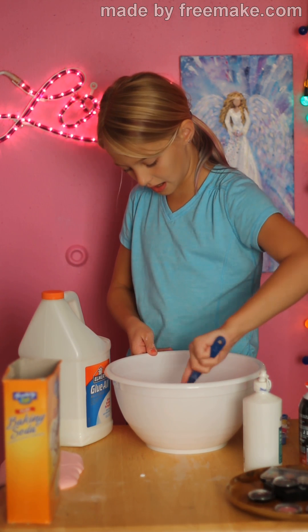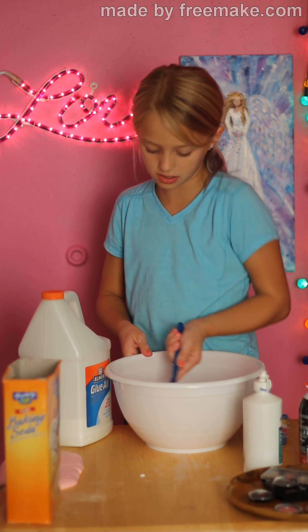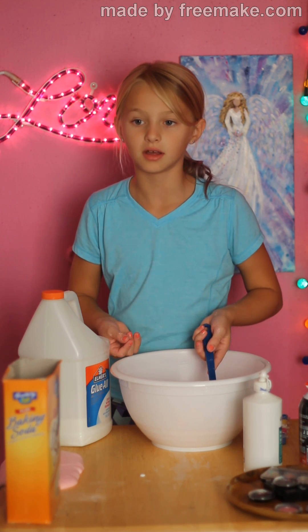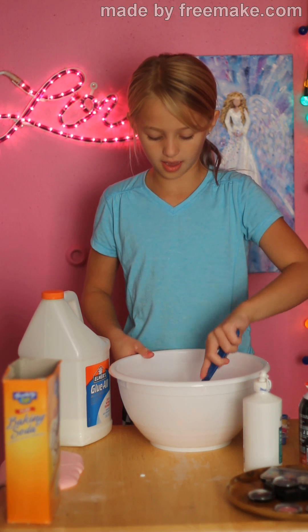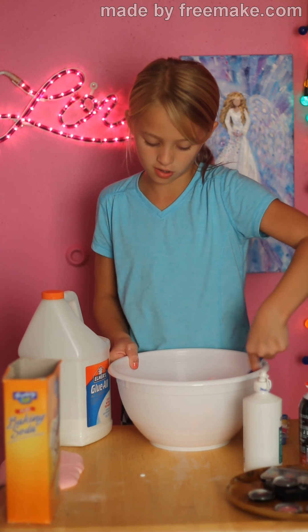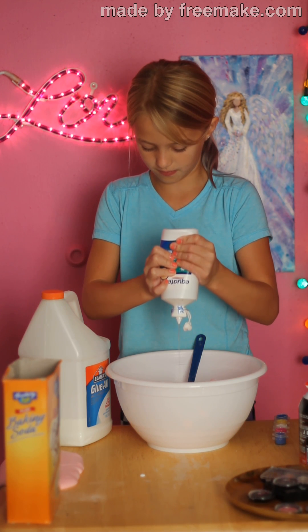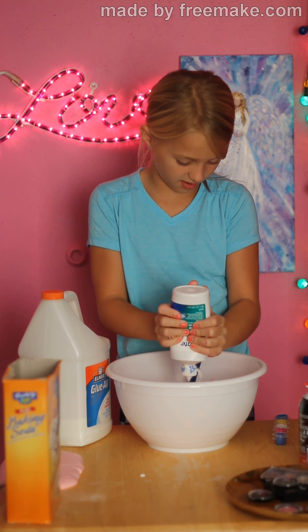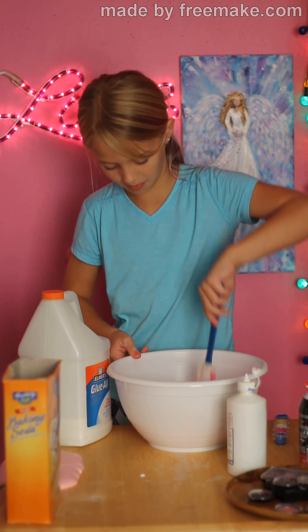If you don't have any activating stuff at your house, you can always use laundry detergent. That's one I have not done yet because it's just not my favorite, but it is one you can do. You can also do borax and water, but that stuff — you can get third-degree burns. I had to do that once because I didn't have contact solution at that second. But then we found it, so I'm using this.